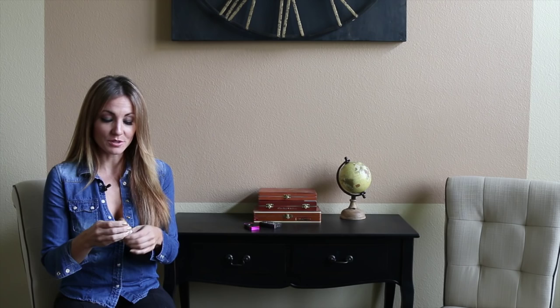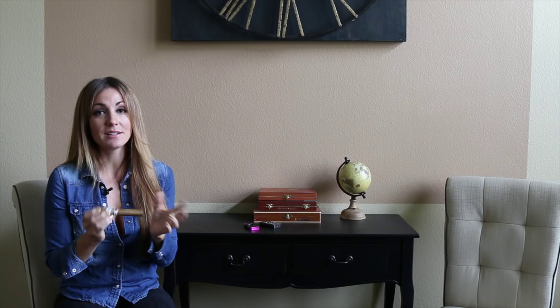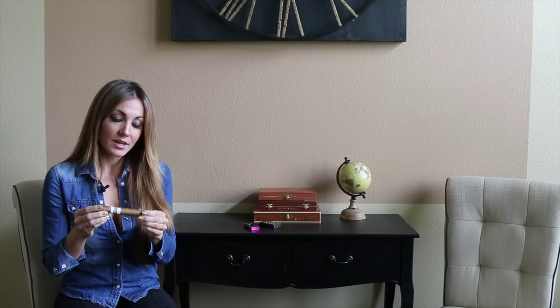This one's slightly different — this is their first Connecticut wrap. Standing out this year at the show, there were a number of manufacturers that introduced Connecticut lines, which is a little bit different. And Padron's is the first one in their line, so I'm super excited to smoke this one.